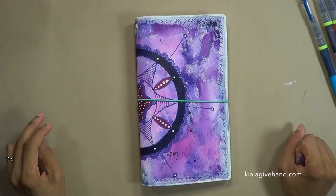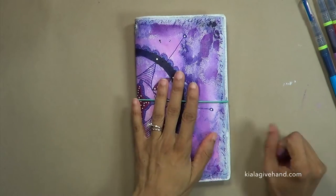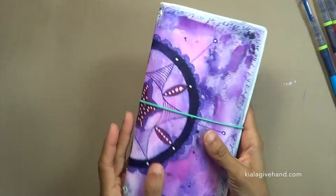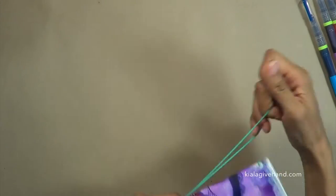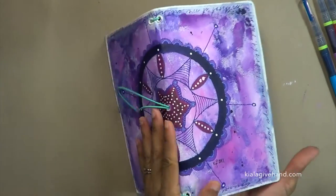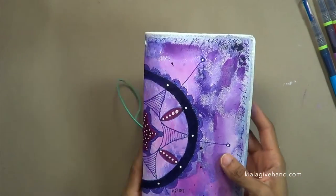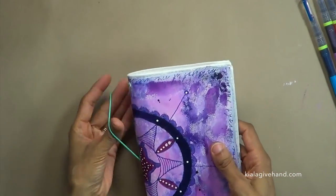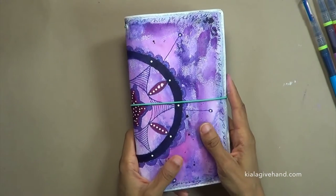Hello beautiful creative people! Kaila Gibhand here from Giving Hands Creative. Today I want to share with you my butterfly journal by Jane Davenport — this is the canvas cover version that I've done my own artwork on using some acrylic paints and mixed-media items. You can check that video out; the link is below.